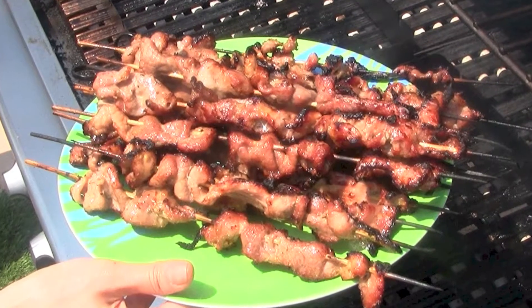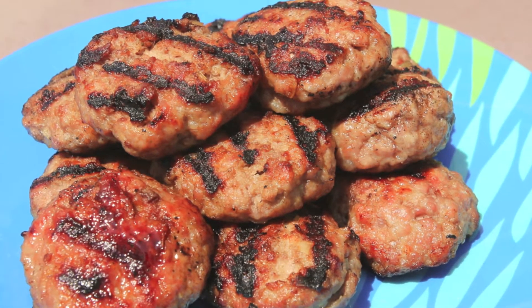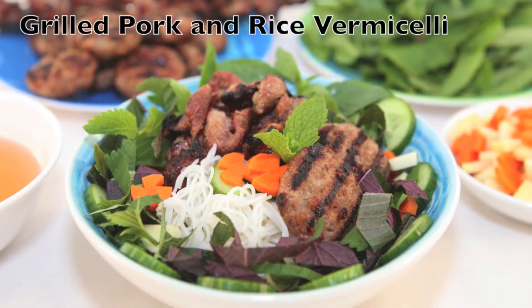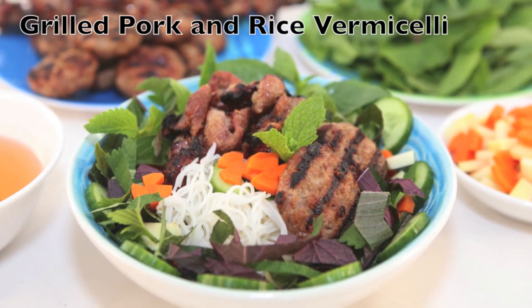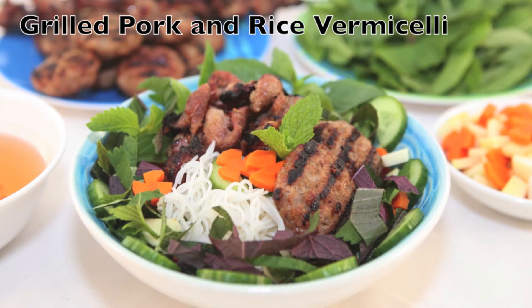Can you almost smell the heavenly aroma of these delicious grilled meats? Here's a delicious way to enjoy the grilled pork patties and pork skewers. If you'd like to learn the recipe, check out RunawayRice.com.